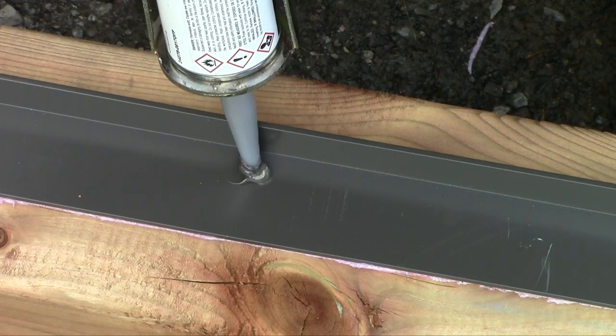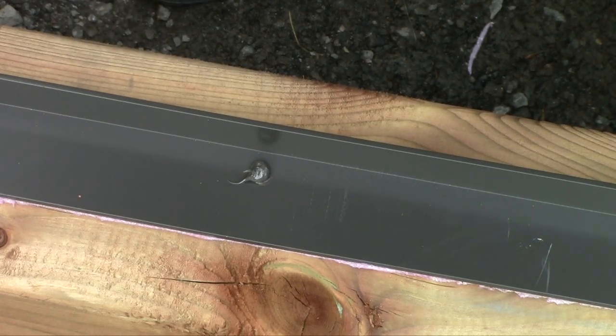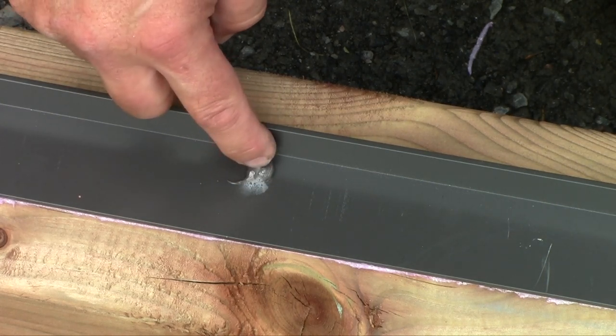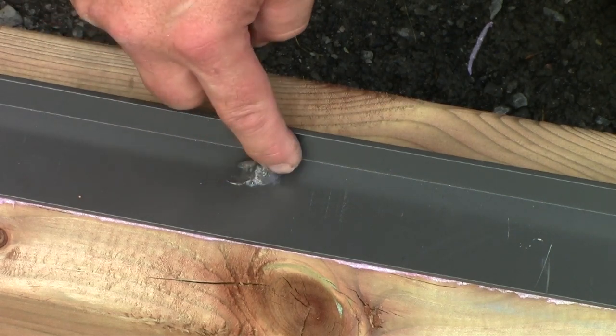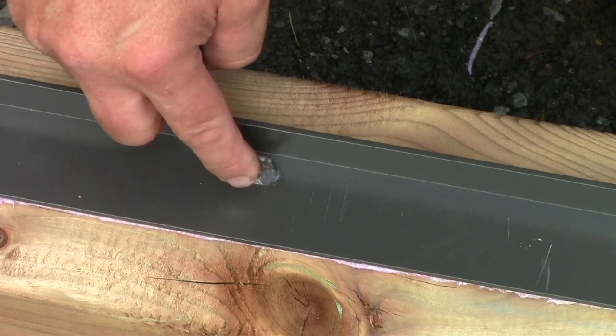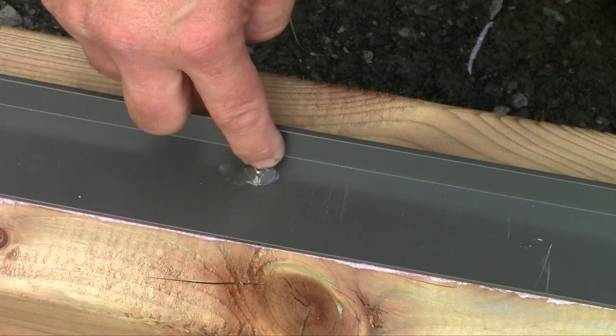Just put a little bit of caulking on the screws and then you can use your fingers. Use preferably soapy water on your finger — or saliva if you're in a pinch — and even better if you use a glove. Just spread the caulking evenly to do a good, clean job. Remember that you're going to pass this greenhouse on to your grandchildren probably, so you want it to be as neat as possible.